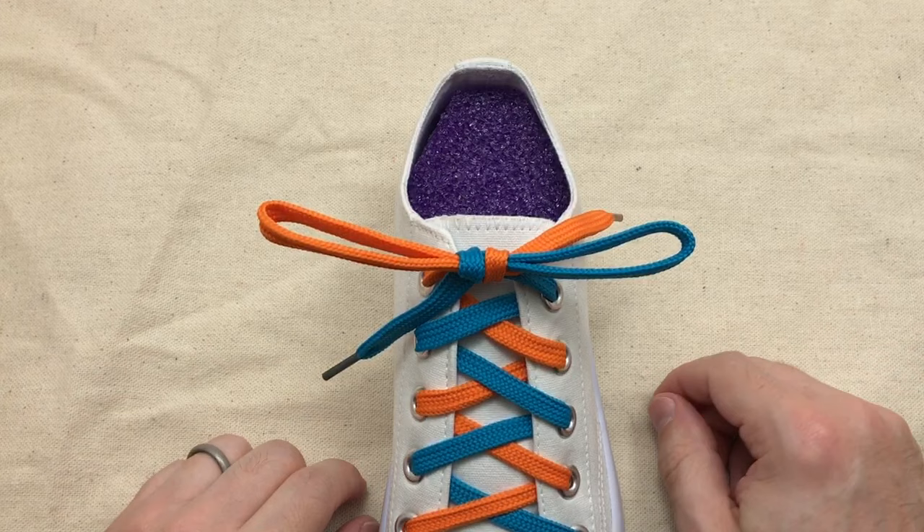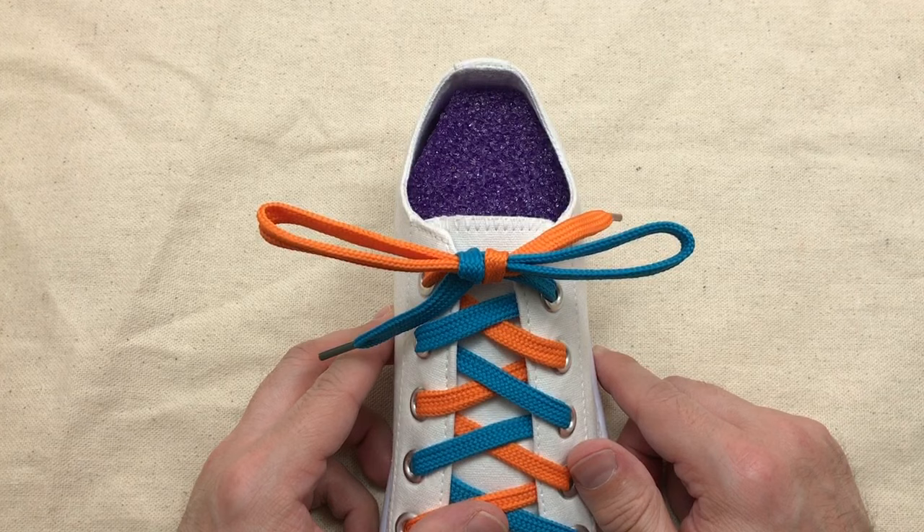This shoelace knot will generally not come untied, so you can tie it once a day and not have to worry about it becoming untied until you want it to come untied at the end of the day.